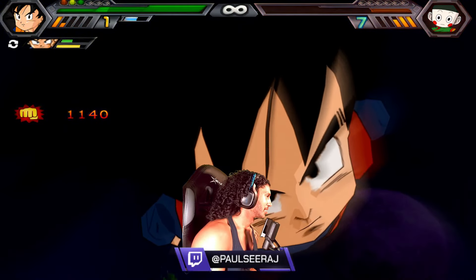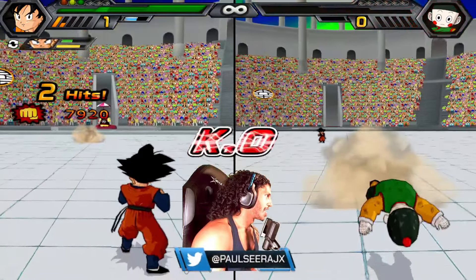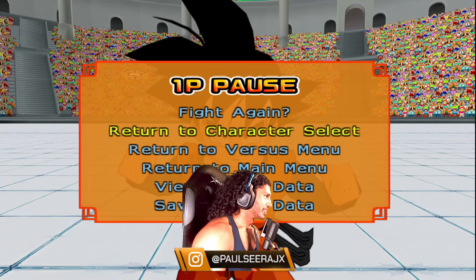Got him! I was going to go for a fusion, but — he's dead in front of the gods. Good fight. GGs, bro.